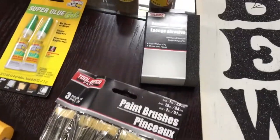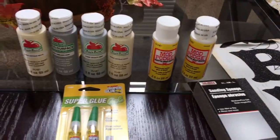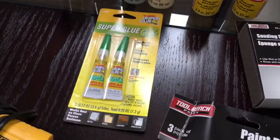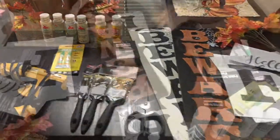Then you're going to need a pair of scissors, a sanding sponge, some Mod Podge, and a paint color of your choice. You are no longer going to need the super glue. You're also going to need some paint brushes and a hot glue gun.